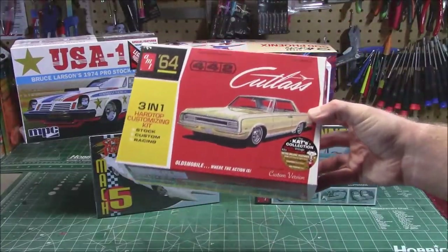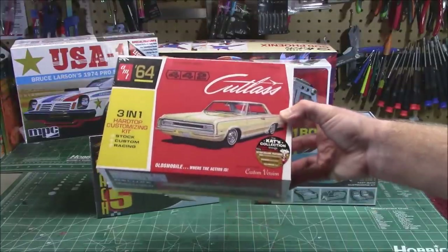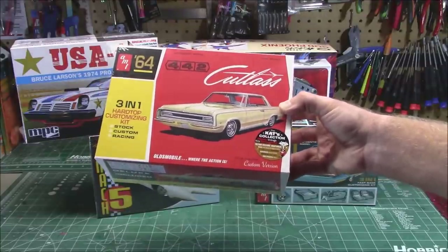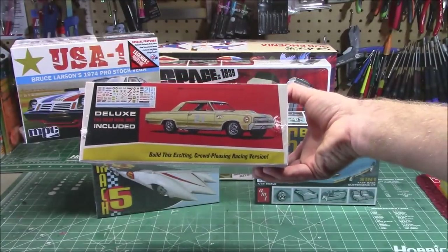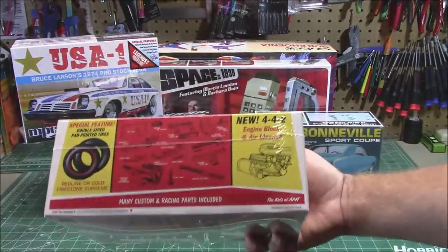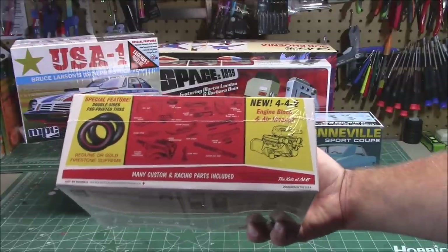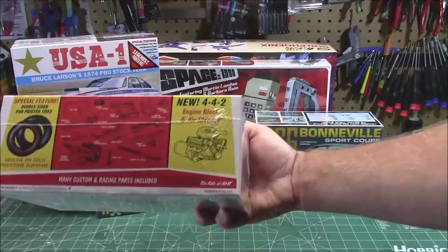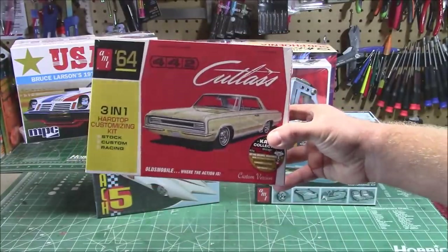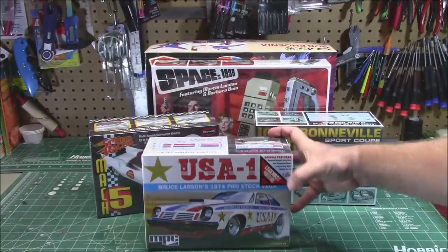You saw me build the '64 Cutlass with the drop top as a rusted car. Here we go — '64 442 Cutlass, 1/25th scale, 3-in-1 hard top customizing kit. Lets you build it up in one of three different ways. Huge decal sheet in that kit, lets you decide what parts you want to use. Double-sided red line or gold Firestone Supreme tires printed on each side. 442 engine block and air cleaner — they say it's all new. I think I should do this one as a pretty pristine car instead of weathering it up since we already did one.